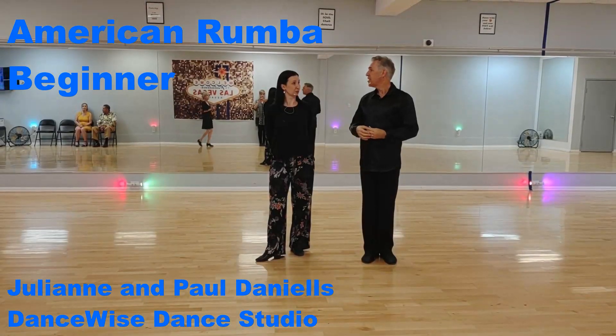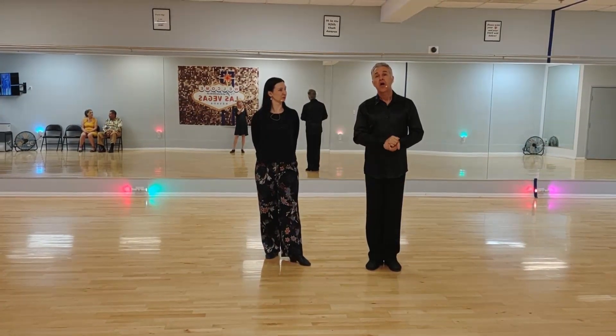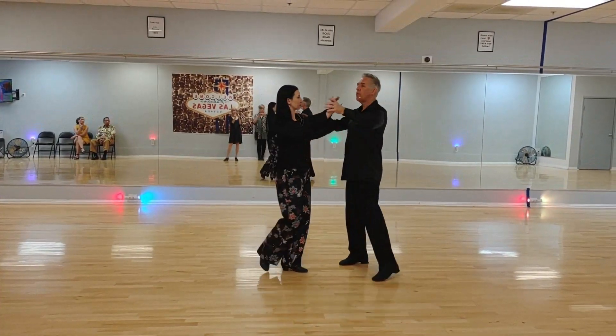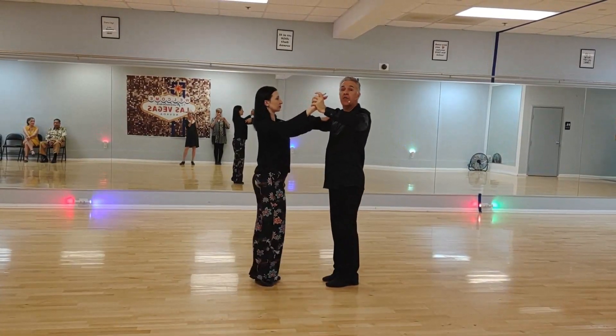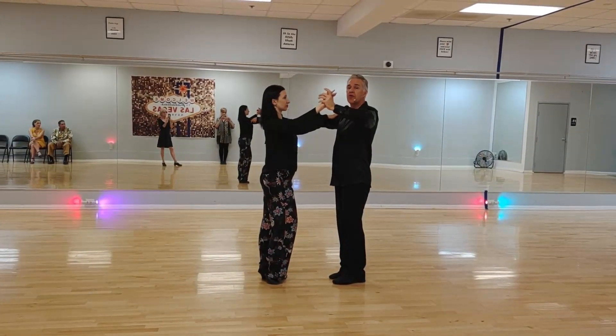Julianne came up with an interesting little extension and a good way to change feet. This is our basic bronze American Rumba class tonight. We started with a regular box: slow, quick, quick, slow, quick, quick. From there we did an extra side step after half a box to do three crossover breaks.